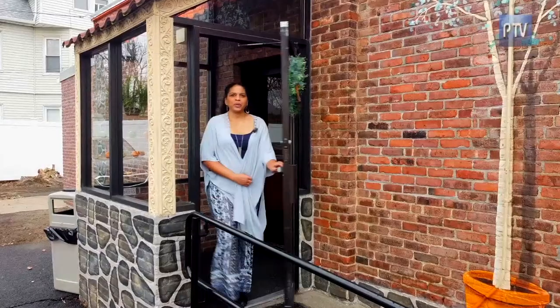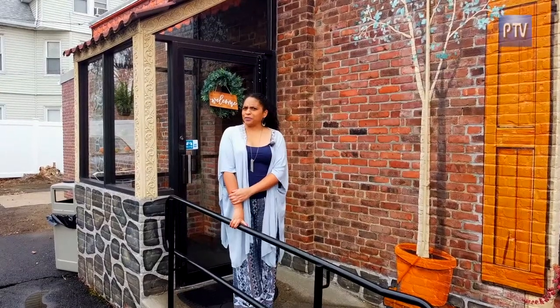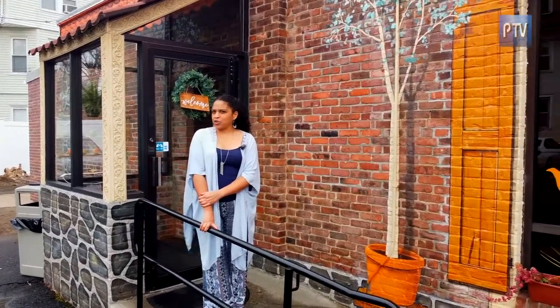Thank you so much for your time today, Monica. Thank you for coming and visiting us. Tea, crepes, fresh squeezed juices, lots of tasty delights — that's my perspective. Hey, New England, what's your perspective? Come and visit Crepes Tea House in West Springfield, Mass.